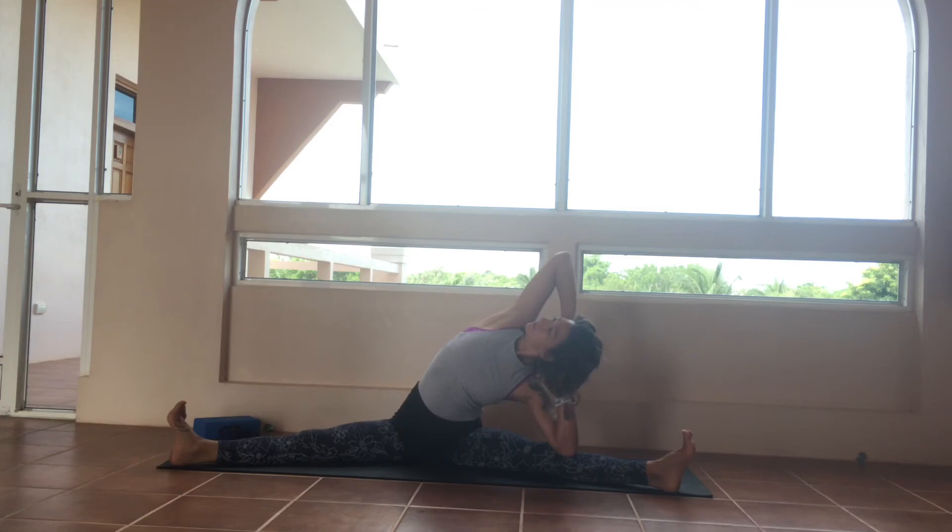Press both sit bones into the earth, flex the feet. Inhale completely into the right side body. Your work is just to find the ease in the pulse on the exhalations.